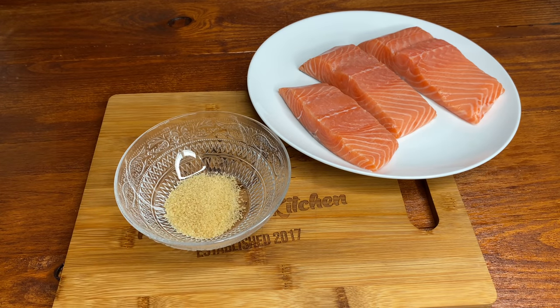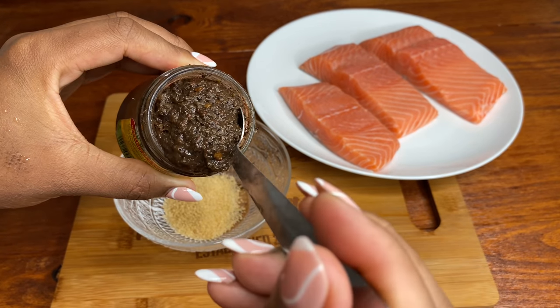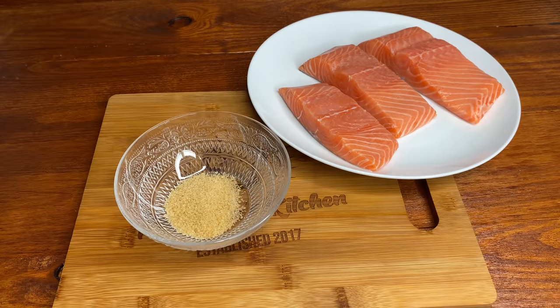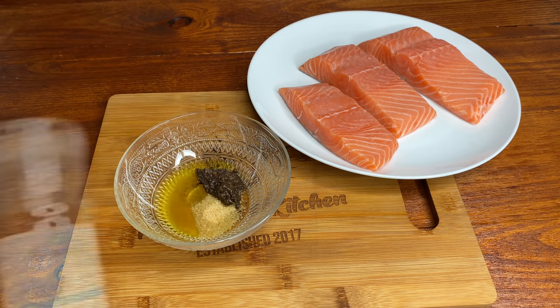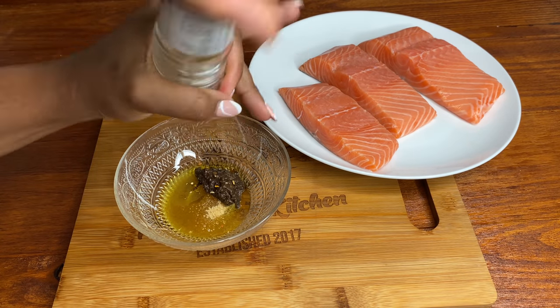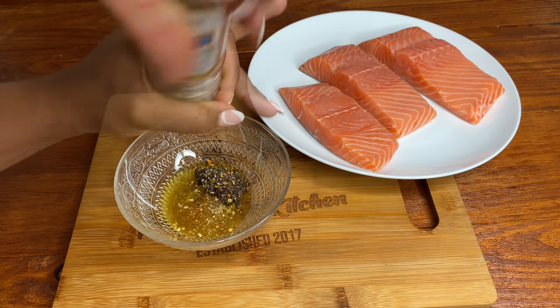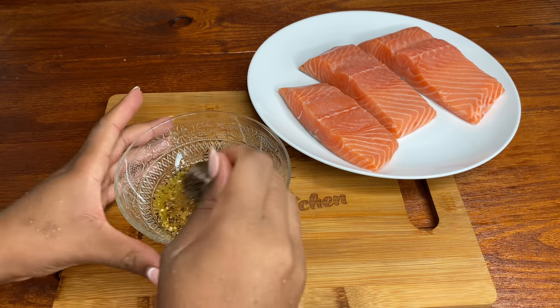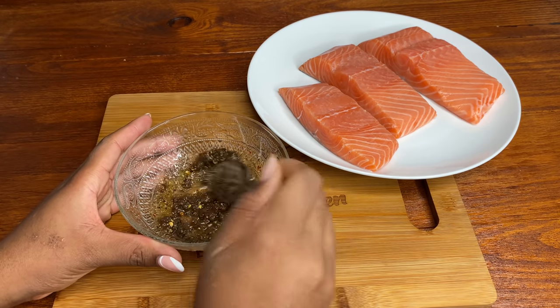For the marinade, I'm going in with about a teaspoon of brown sugar. I'm gonna be using my Walker's Wood jerk seasoning — the best. I'll put about a teaspoon of that seasoning; if you want it a bit more spicy you can definitely add more. I'm also adding some olive oil and some seafood and fish seasoning. If you want, you can replace the brown sugar with some honey, but I just think the brown sugar makes it absolutely beautiful.